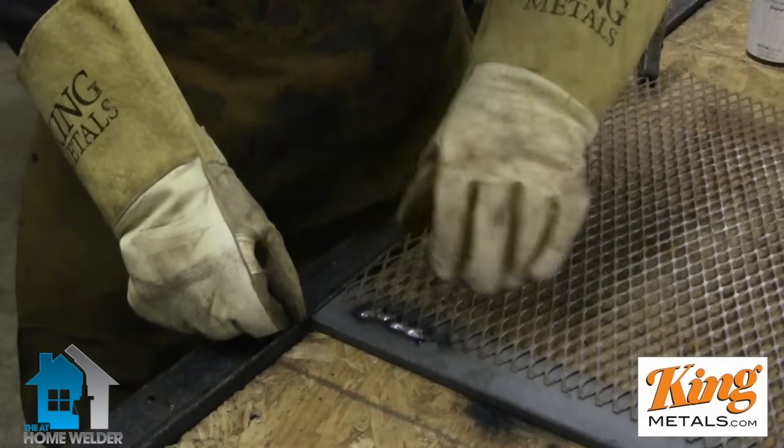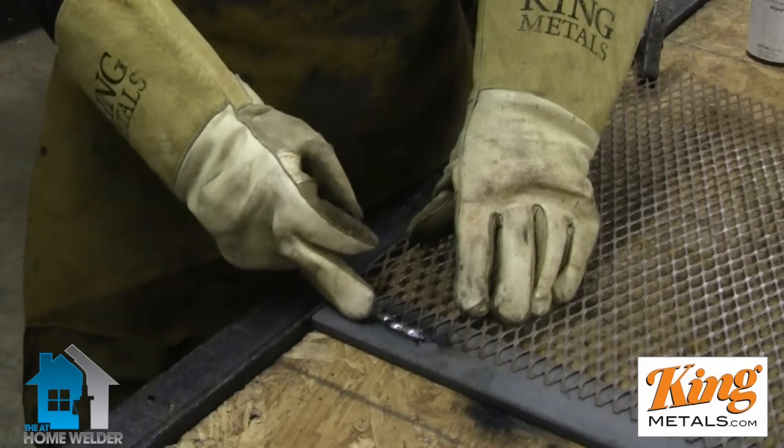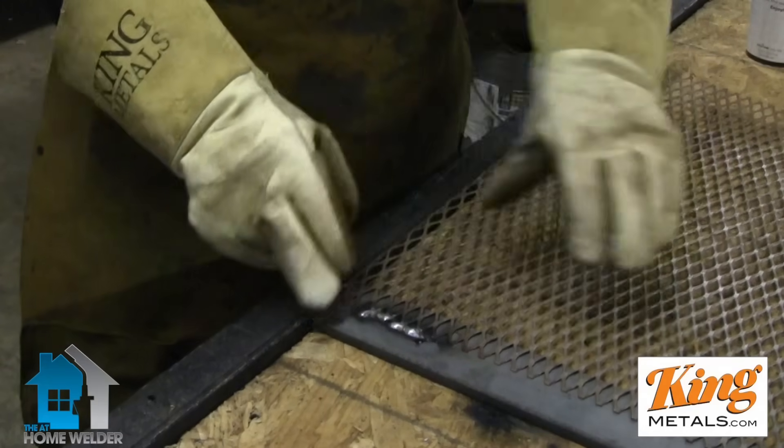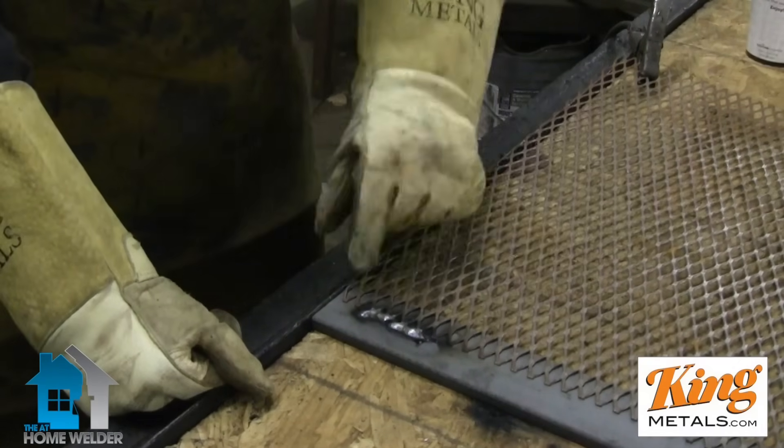You can see I've got good penetration going on — we just kind of lapped it on over and everything is stuck together. Didn't melt away the expanded metal at all. It's beautiful.